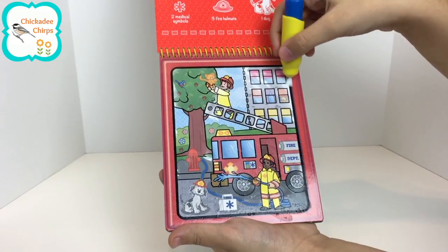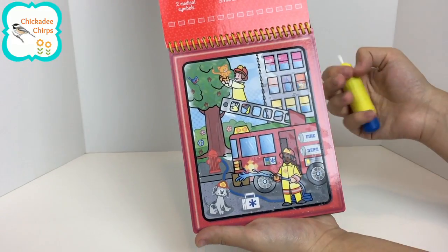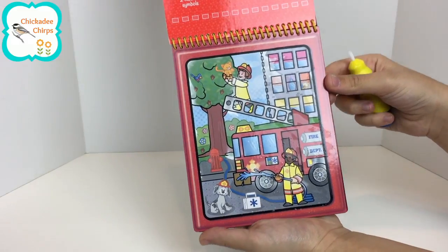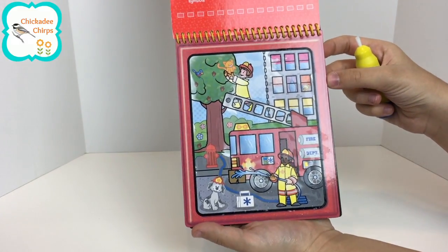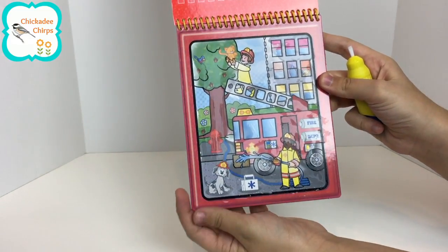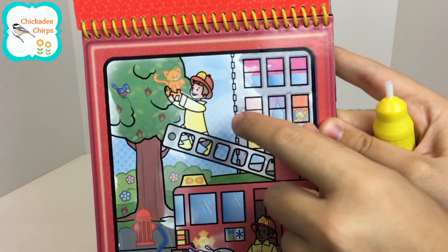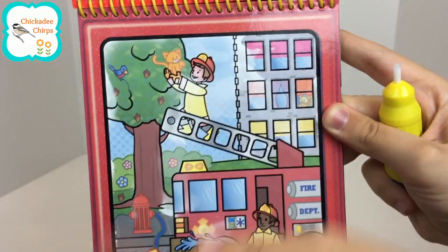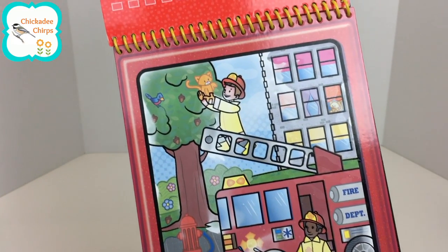That was fun. What I really like about this set is that it dries up so that I can use it over and over again. And it's not messy at all — it's just a little wet. As you can see, it's fading a little bit over here. Once it's all faded, I can paint it again and again.